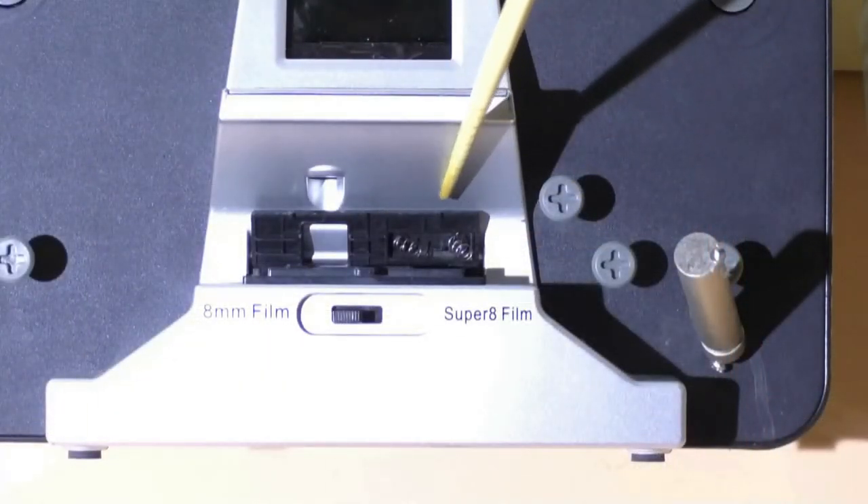Behind this press plate are just two screws. Whatever you do, do not remove these two screws, because the springs come flying out and it is a lot harder putting those springs back in than it looks. You shouldn't have to adjust these two screws at all — they are set in the factory.